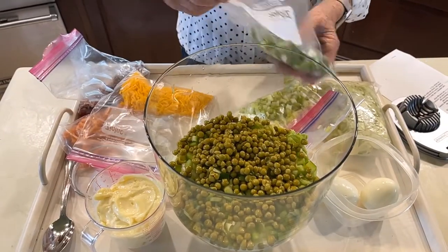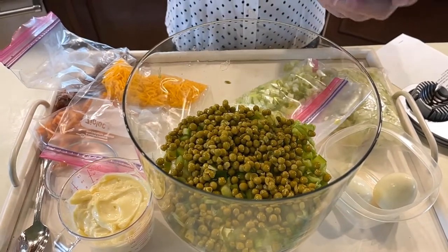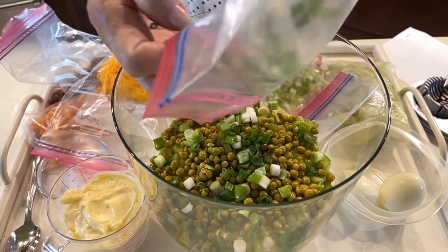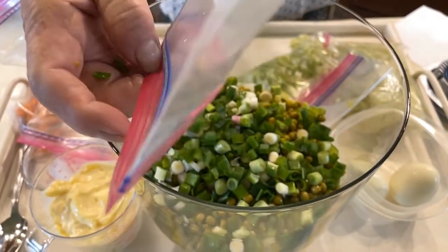My neighbor brought these green onions to me the other day. He has a garden, and since I don't have a garden, he divided with me. Half a cup of chopped green onions. Aren't they pretty? I ate two or three of them for lunch the other day. They really were good, too.